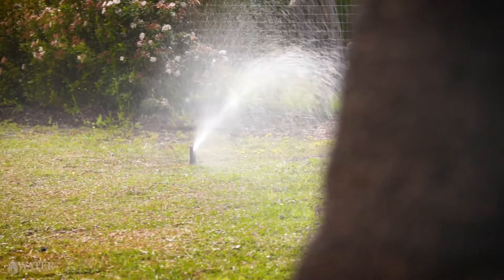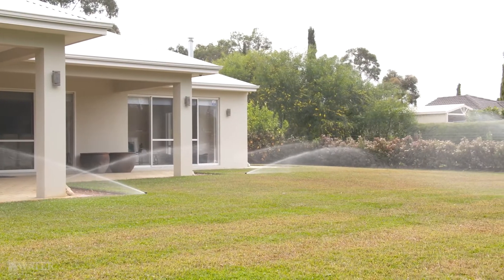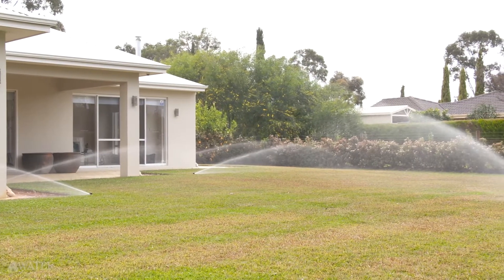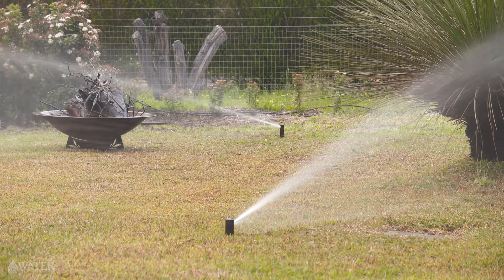Precipitation rate is the rate at which a sprinkler system, or in natural rainfall, allows water to land over a given area, and is most commonly expressed or measured as millimetres per hour.